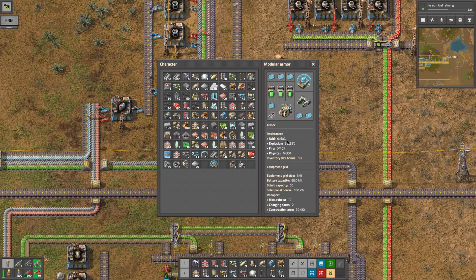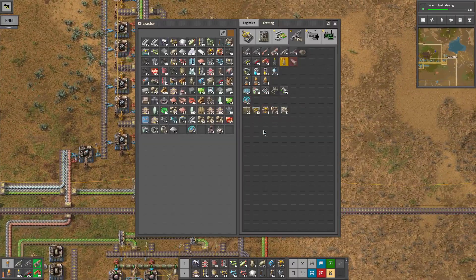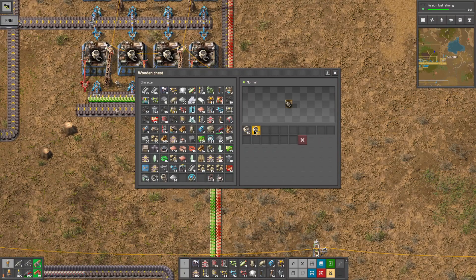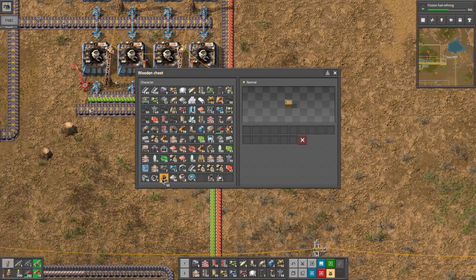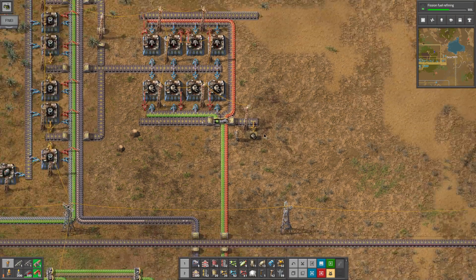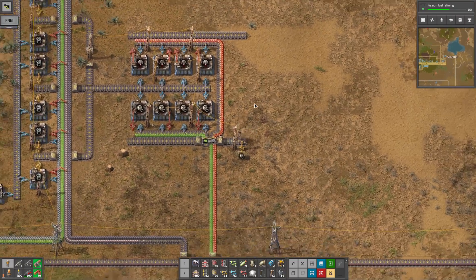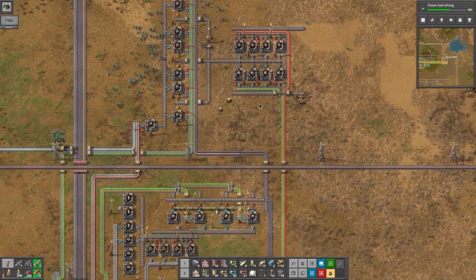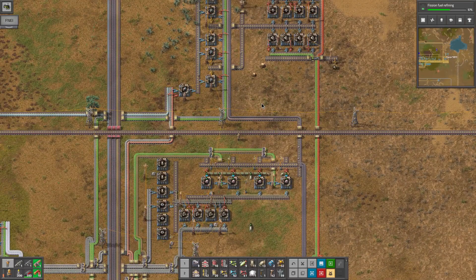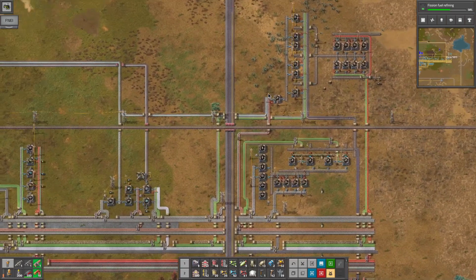The only problem with that is I'm going to have to take out one of my energy shields to be able to put this in here until we get the modular armor mark 2, which shouldn't actually be too far off. So there we go, we now have that, and we need to grab a few of these guys - we do not need fifty of them. That would be plenty right there. So now they can do some of our construction work for us, mainly clearing trees.